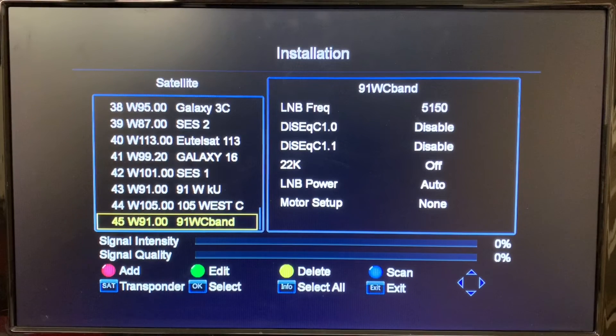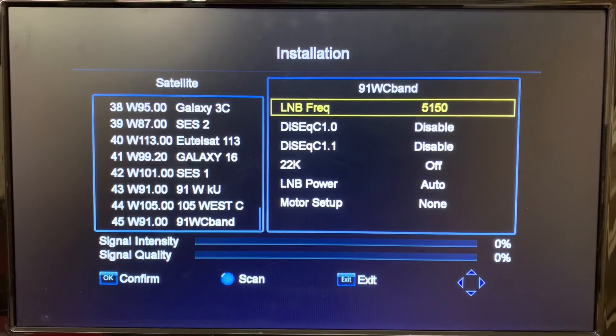Now that our satellite is installed, we want to make sure the LNB frequency is set correctly. Using the right arrow key we can shift into this menu. Since this is a C-Band LNB, the correct frequency for the LNB I'm using is 5150 — that's a common frequency for most C-Band LNBs. It's important to have this set correctly, otherwise you won't be able to dial in a transponder. We'll hit Exit now.